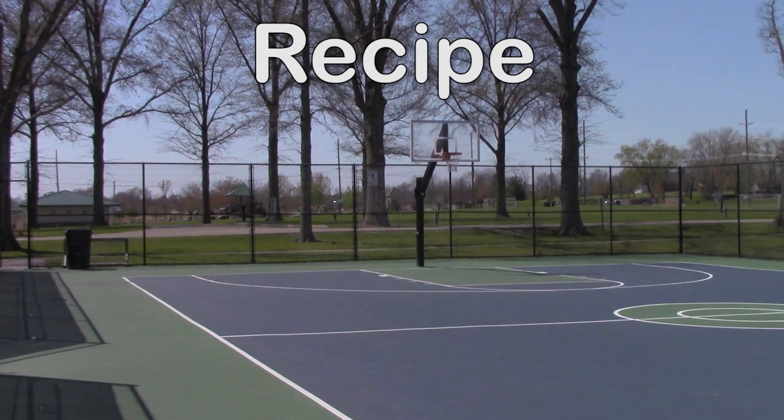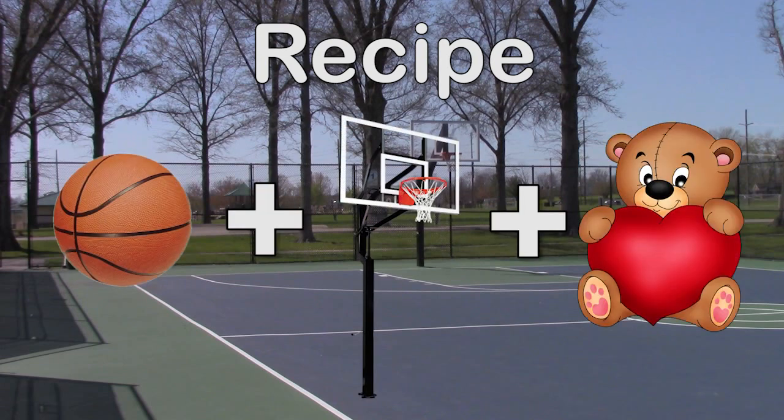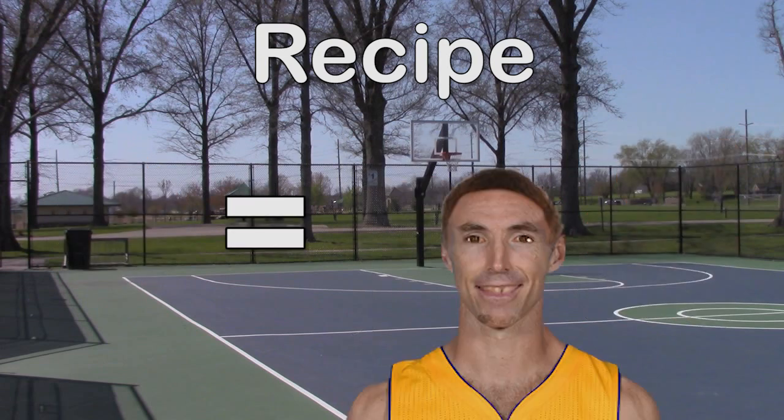Did you see the ingredients I showed you at the beginning of the video? If not, you'll have to go back to the beginning. If you have a basketball, a hoop, and a heart, you are ready. Follow these steps closely because I will only say them as many times as you replay this video. You won't need much athletic ability, so don't worry — you can do this too.